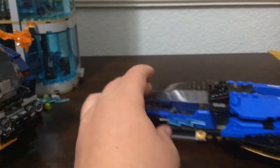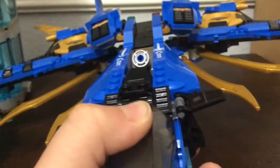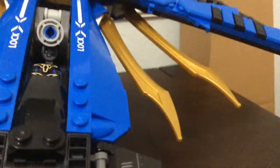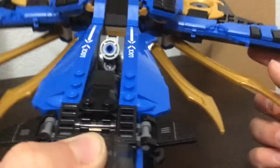I'll show it from the underside and give you a sneak peek of the main action feature, which is a transformation feature. You push on this grate piece, push forward, and it clicks into an arm piece. Then these little spike things come out — it's like an ultra shock mode or something.